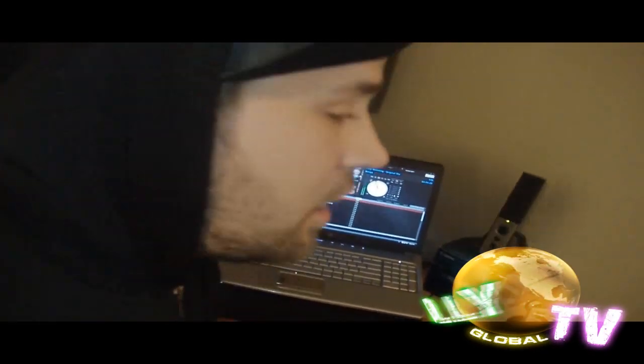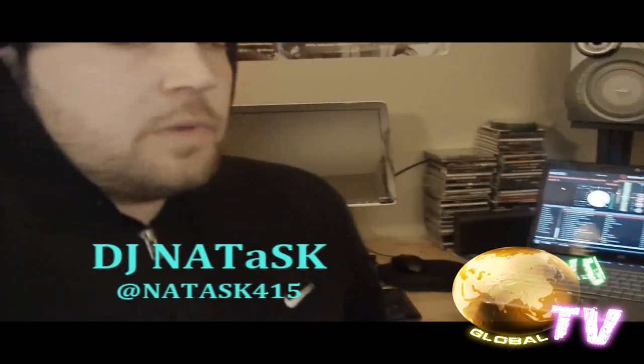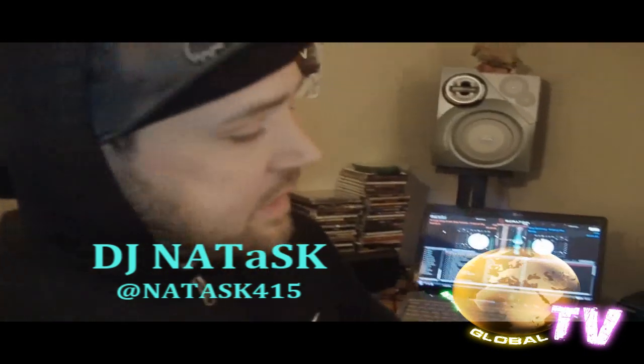Dubstep is primarily out of the UK, influenced by dub reggae, break beat culture, drum and bass culture, kind of a more modern sound all put together. Early on the UK sound was very dub reggae, two step oriented. As it came to the United States, we kind of sprinkled a lot of hip hop, that metal fusion, much like we did with drum and bass. And it just became more techy and techy. The drum and bass culture revolves around 140. It's heavy. It's all about bass.